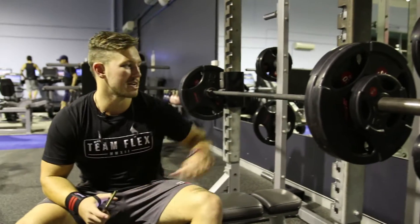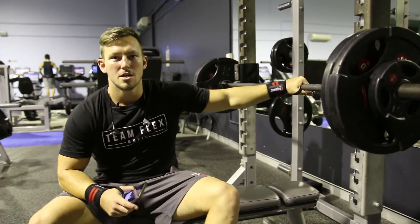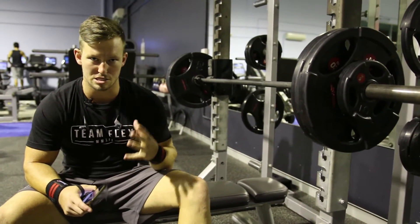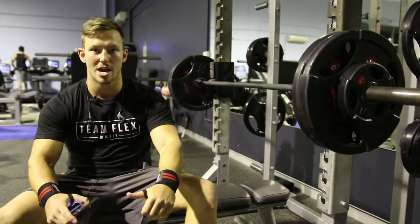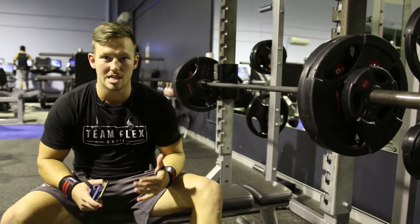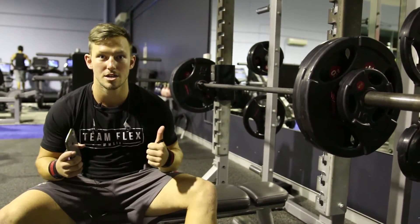Starting to get a bit heavier now. Just to utilise that eccentric phase on the way down — that's when your muscle is the strongest, that's when it's going to create the most muscle tears, which means muscle growth. So if you're utilising that properly, then it's all good.